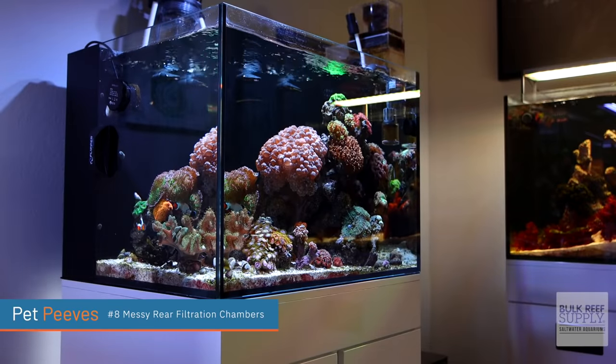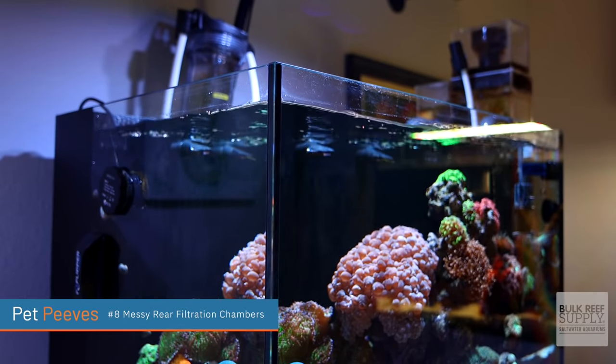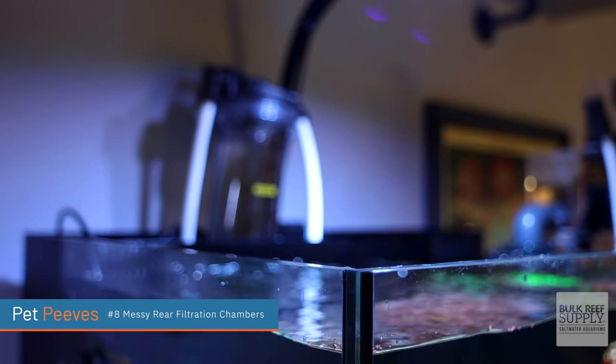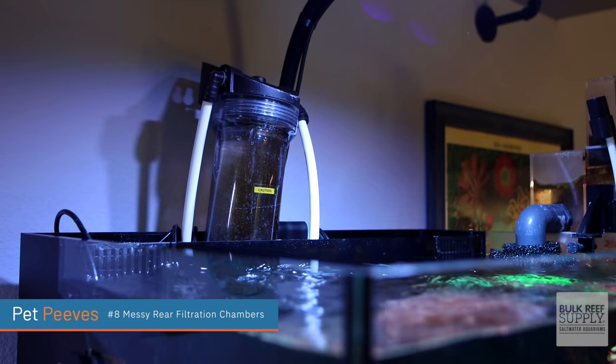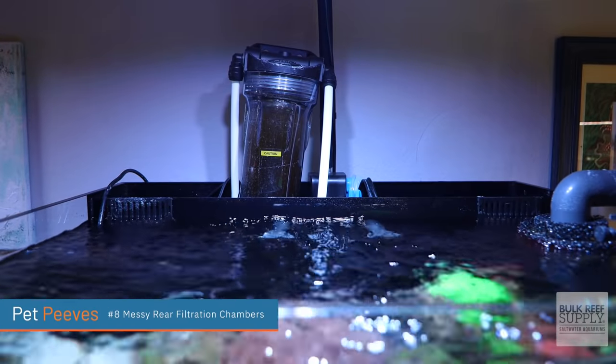Number eight on the list: I dislike messy rear filtration chambers. I love all-in-one systems — I have three all-in-one systems and they're fantastic for beginners, but all of the gear is held in the back. And especially if you add certain things in there, like an auto top off unit, or in this one I put a reactor and didn't get a low-profile reactor — I just put a reactor on top of it. It looks so messy. You can stare at your tank and it's so beautiful, and then all of a sudden your eyes are transported to the rear filtration chamber. That is a mess.